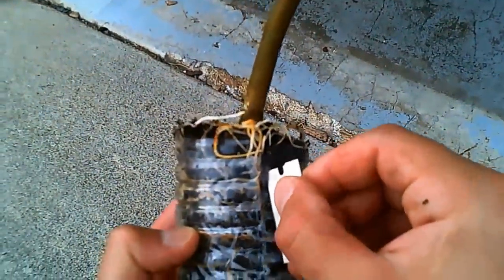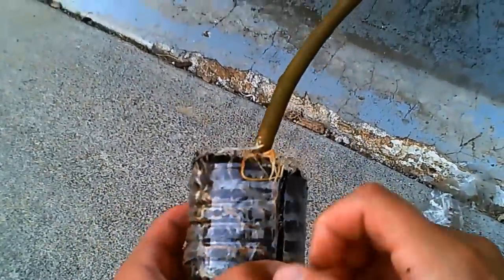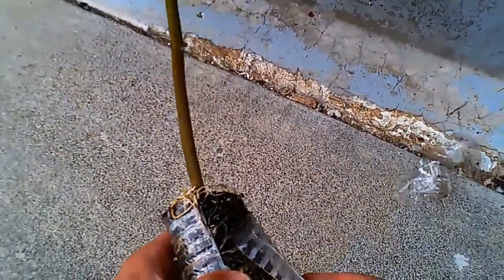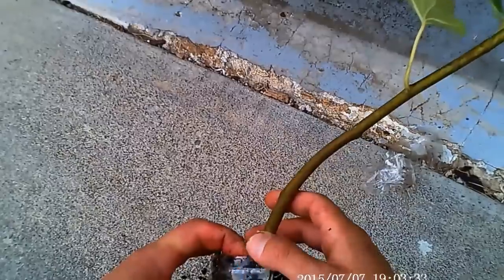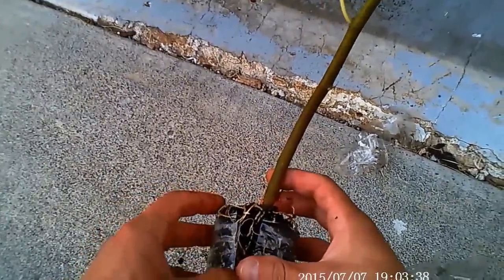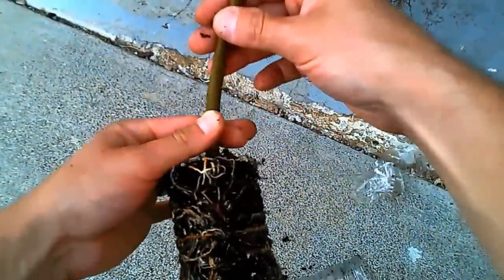If you recall at the beginning of the video when I was making the cut from top to bottom on this bottle — this is where I take that razor blade and cut the tape to separate it, and this shows how easy it comes apart from the root ball. I know it makes you cringe looking at the roots being pushed around, but you're going to break a couple roots and that's okay. Overall it came out really nice.